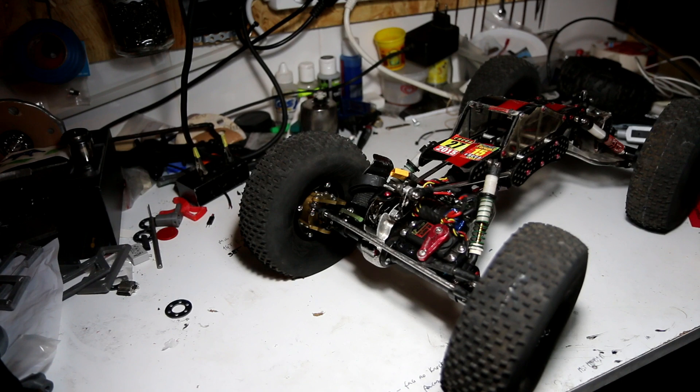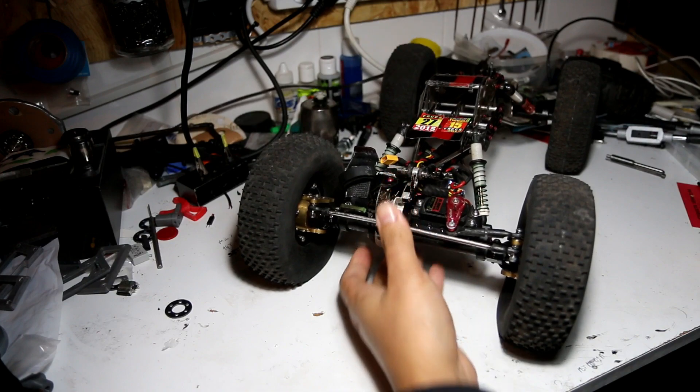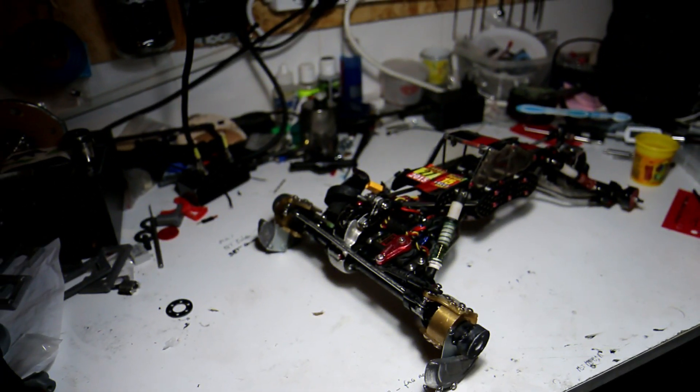I think it's better for me to take off the wheels so we can have a look at this. Let's do that. 16 screws later — here we go.